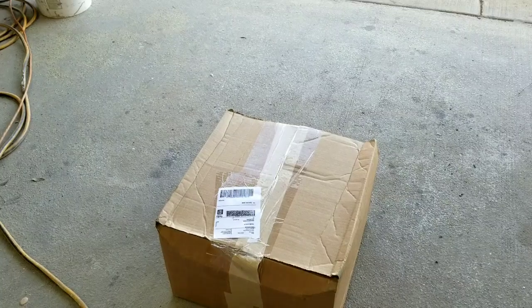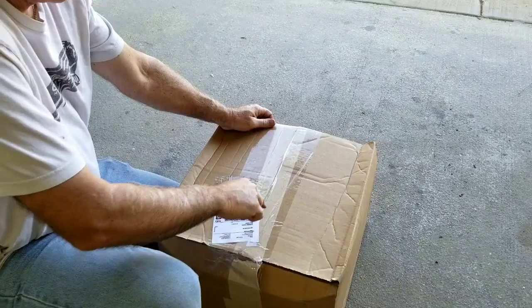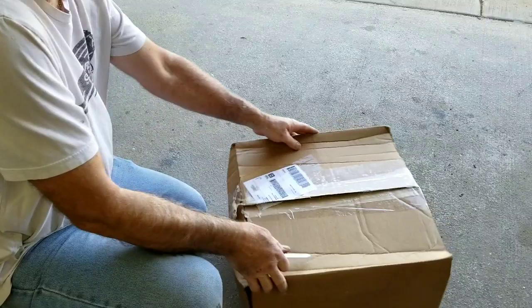Anybody curious what's in the box? I am. I have no idea what it looks like. I just saw it and there are two of them. I don't know which one I got. So let's take a look.